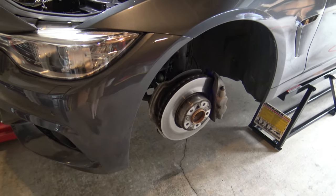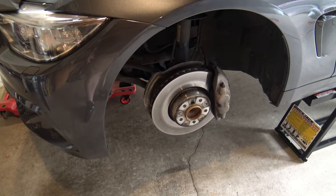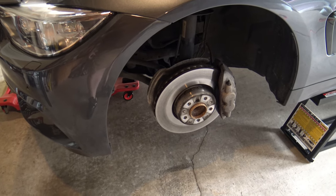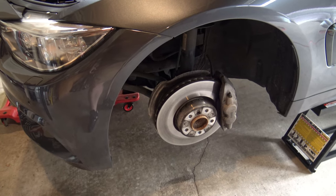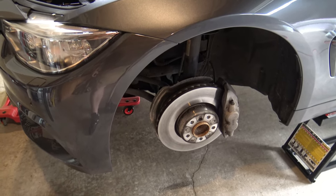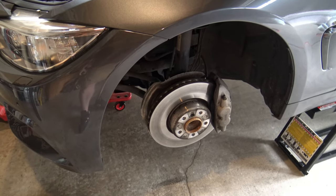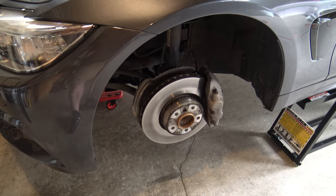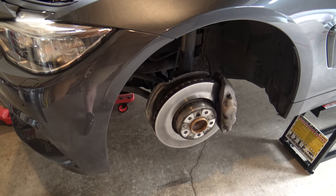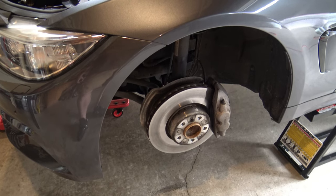A couple more prep steps. I've gone in and straightened my steering wheel to know its exact position, because one of the things we're going to do is unhook our steering linkage — and that cannot be turned. I want to stress that as strongly as I can. Once that steering linkage is unhooked, you cannot turn your hubs at all. If you turn your hubs, that changes your steering orientation. You cannot move your steering wheel. Super, super important.